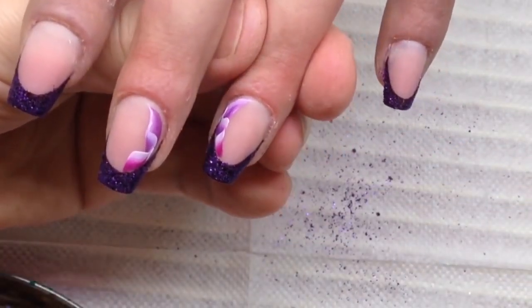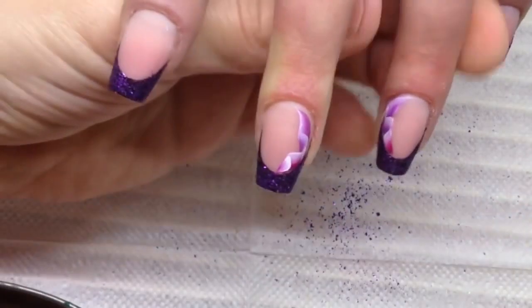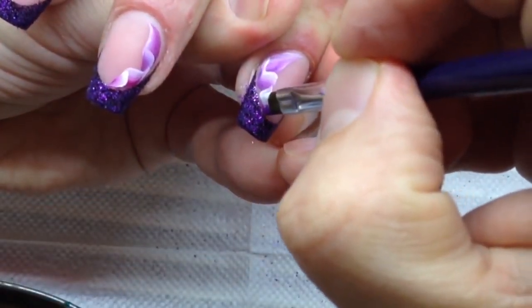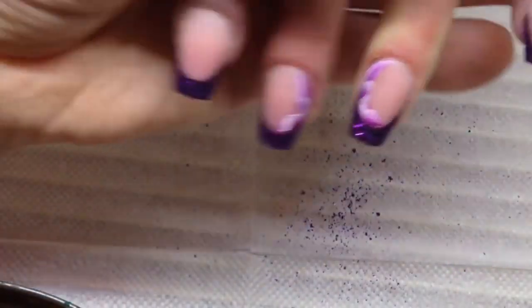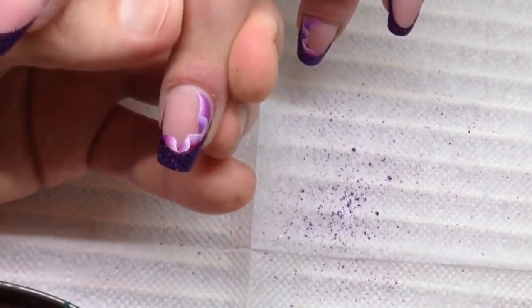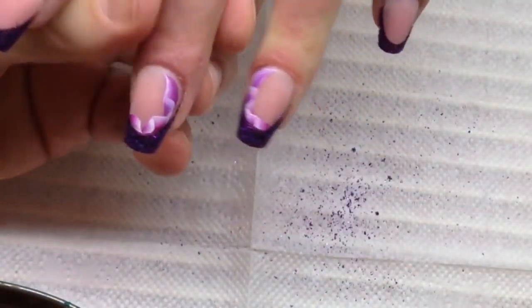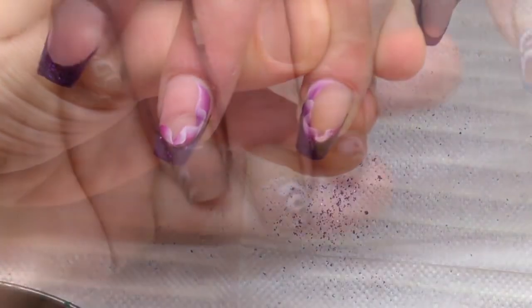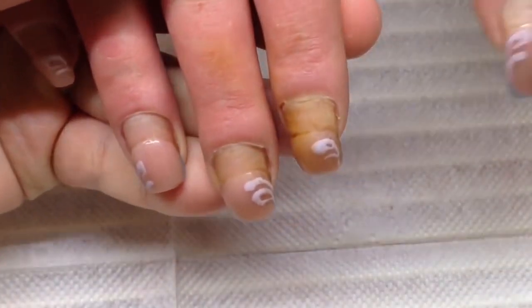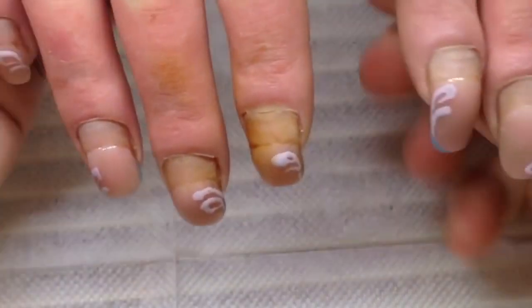I enjoy drawing with the one-stroke nail art technique using my favorite flat brush. I spent about one hour to transform these nails. I used black gel paint for the French manicure, placed glitter on the wet gel paint, cured it under an LED lamp, and applied lace using the one-stroke technique with purple and white acrylic paint and pink. We have transformed these nails to perfection — they look amazing after transformation.